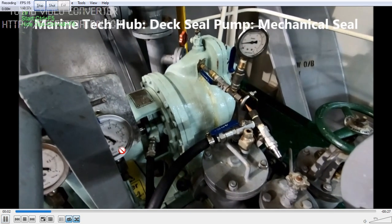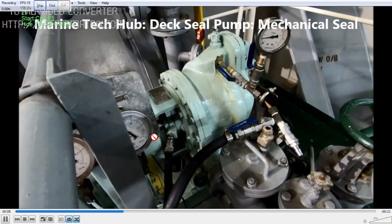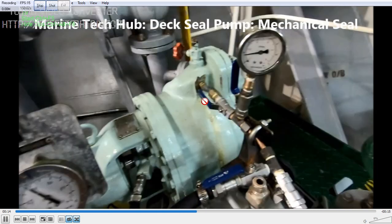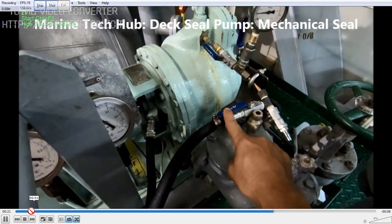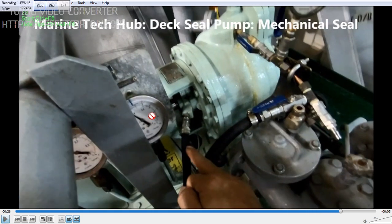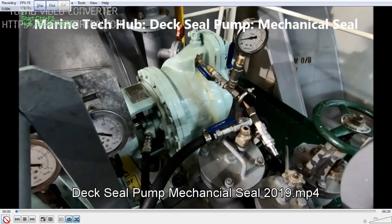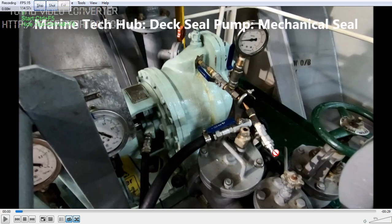I started the pump — you can see the pressure: this is the suction pressure, this is the discharge pressure. You can see the pump is running. The pressure is around 3.8 bar here and 1.3 bar here. When the pump is not running the pressure will not be the same. That's why I put a pressure gauge here, so that when you are connecting the hydrophore line, you open it enough to maintain a pressure of 1.3 bar.